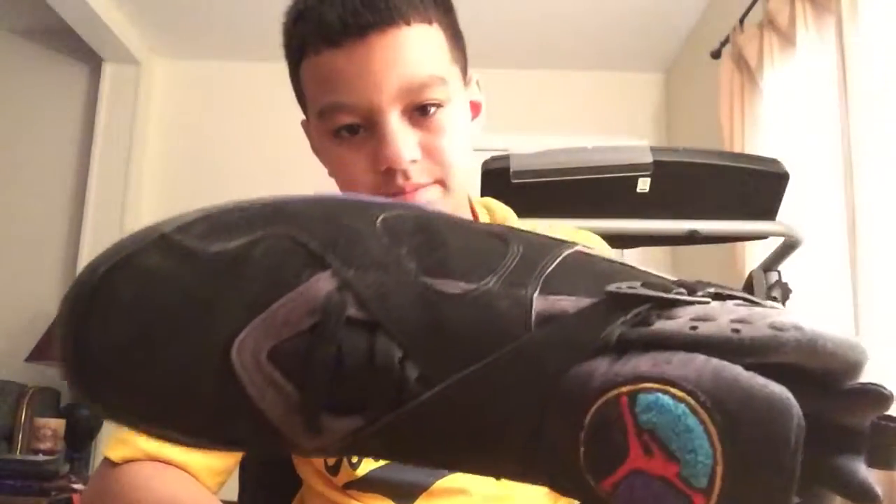Yeah, they're in pretty decent condition. I've worn them about ten times. They're not dead stock. We've got the straps — it's kind of wearing out right here, right there at the top, and then here on the lettering — you need to repaint that.